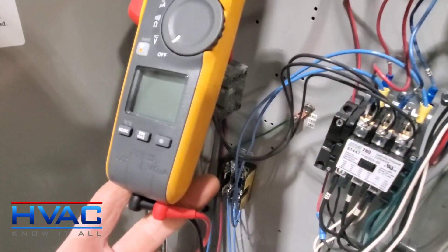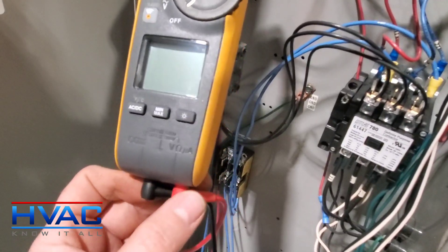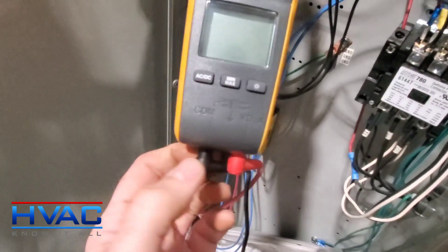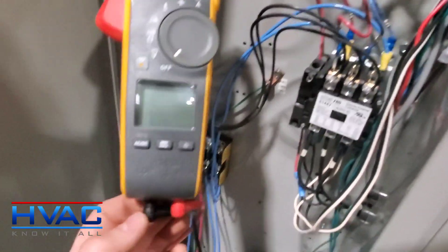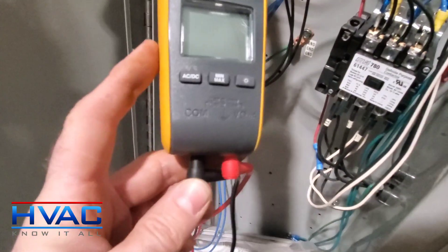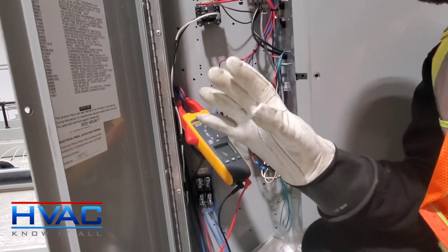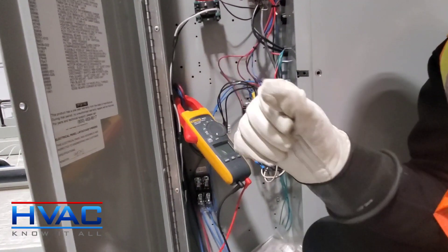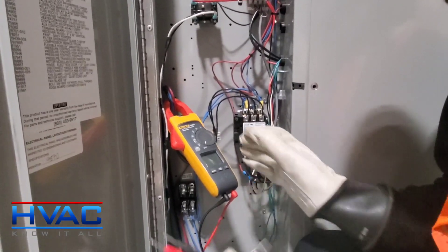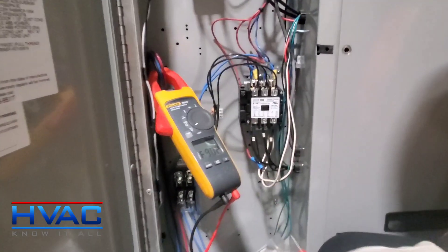The first thing you want to do before checking three-phase power is making sure that the leads are in all the way. That's so important because if you have one sticking out and you go check the leads on a contactor, you might read zero when there's actually power there. So make sure these are in all the way. The other thing you might want to consider is a pair of electrical gloves, just to keep you safe while you're working within a cabinet like this.